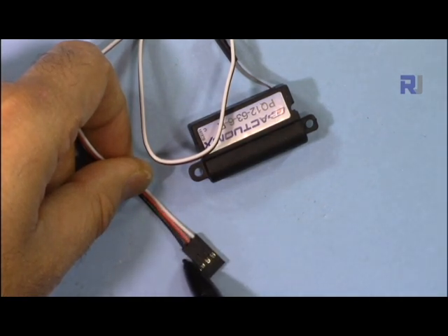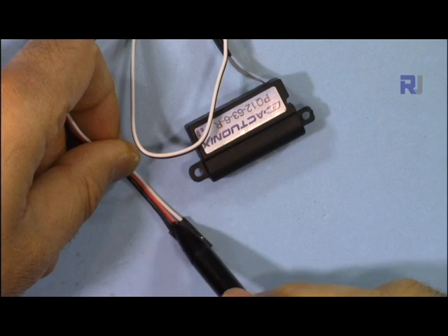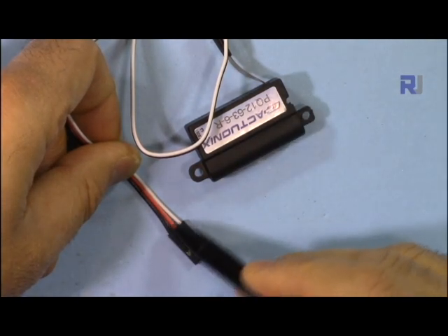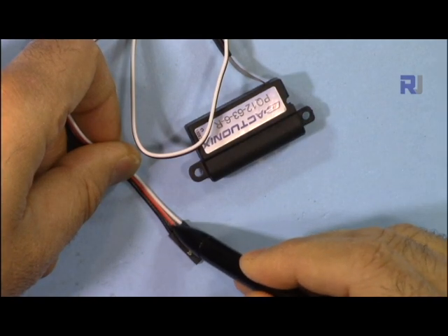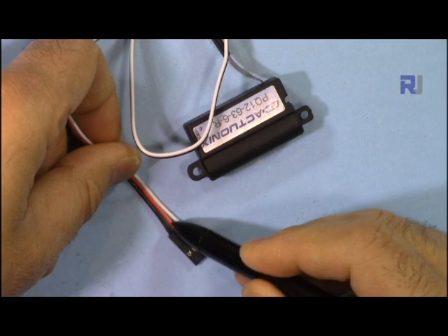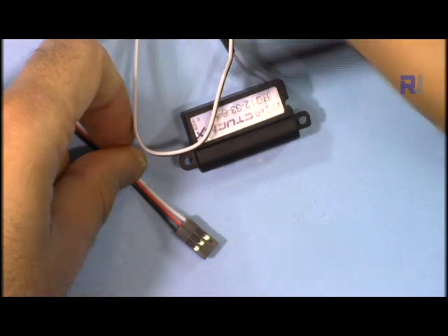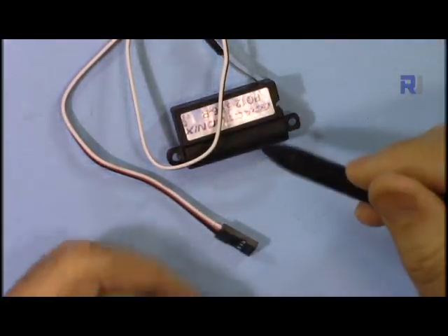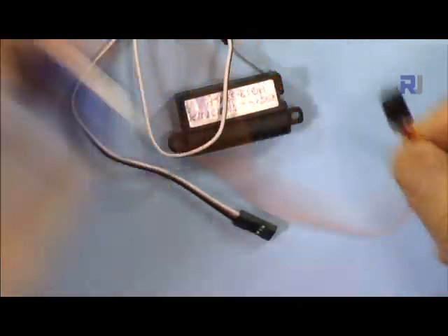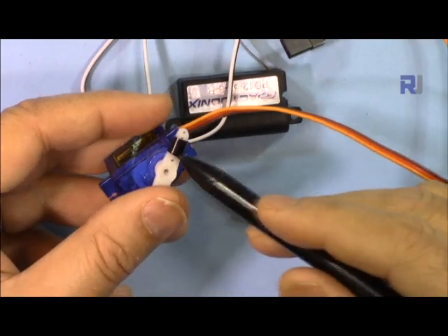To operate this actuator, there are three wires — exactly the same as a servo. The ground is on one side, the positive for the power supply is in the middle, and the white wire on the other side is the signal. Placing positive in the middle ensures it can't be connected incorrectly. The wiring of this actuator is identical to a servo — I have another video explaining how to control it with Arduino, link in the description below.